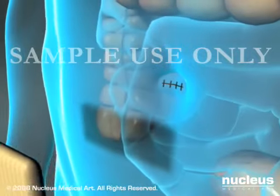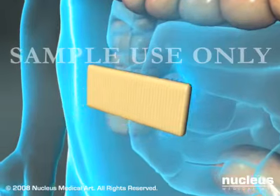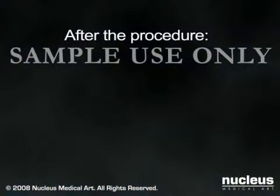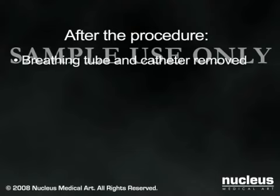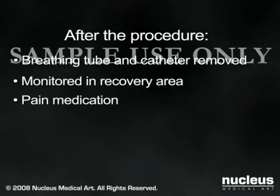Finally, the keyhole incisions are closed with sutures or staples and covered with bandages. At the conclusion of the surgery, your breathing tube and catheter will be removed, and you will be taken to the recovery area for monitoring, where you will be given pain medication as needed.